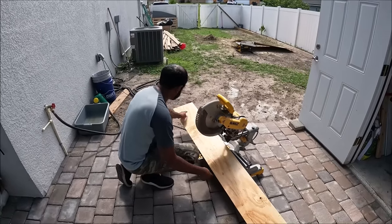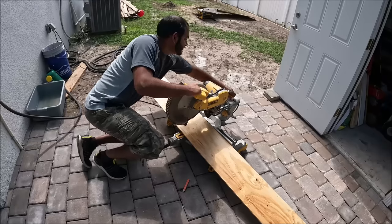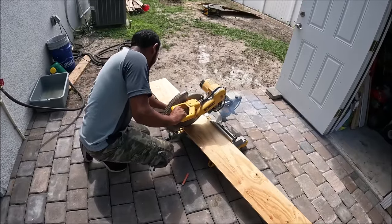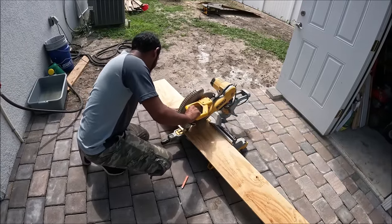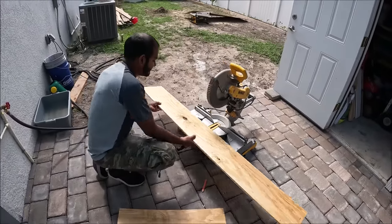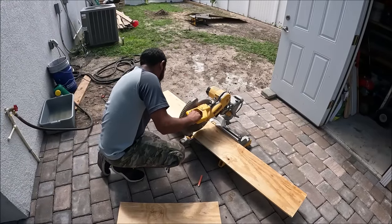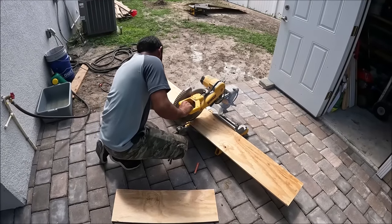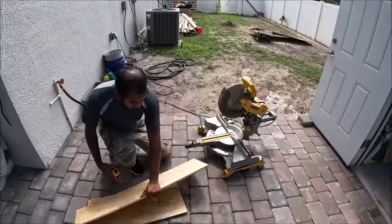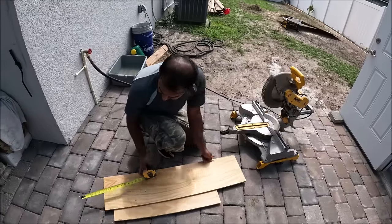My length here is at 28 inches — I'm going to chop this here. That's two pieces there. Now it's about 11 inches for the sides.